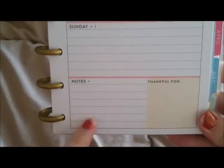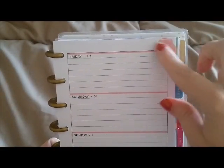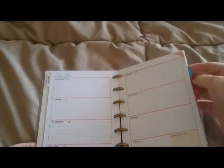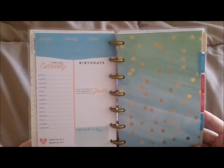On the other side you have Friday, Saturday, and Sunday. I love that Saturday and Sunday each have their own separate day boxes — they're not shoved together in one small box, because Saturdays and Sundays are generally my busiest days and I need more space. Down the bottom it has a notes section and a little 'Thankful For' box, which is really cute with some watercolor detailing on the side.